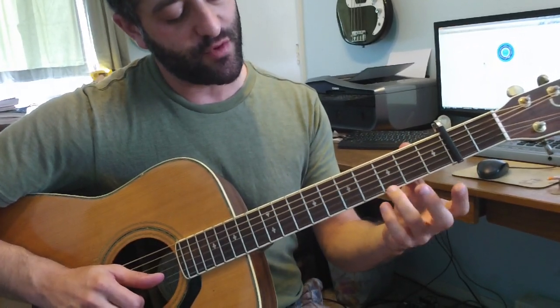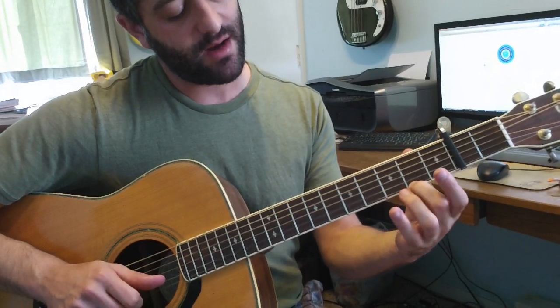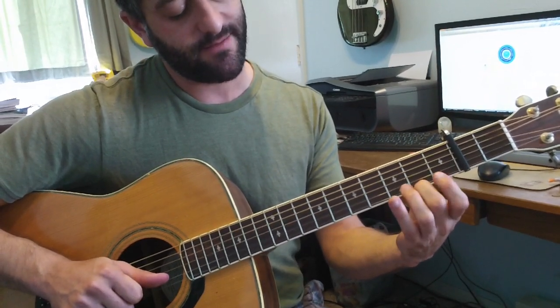You'll hear this melody that moves on the first string: third fret, second fret, open, second fret.